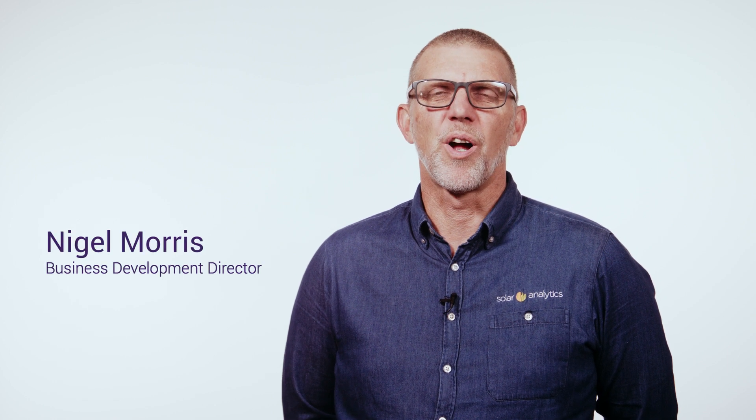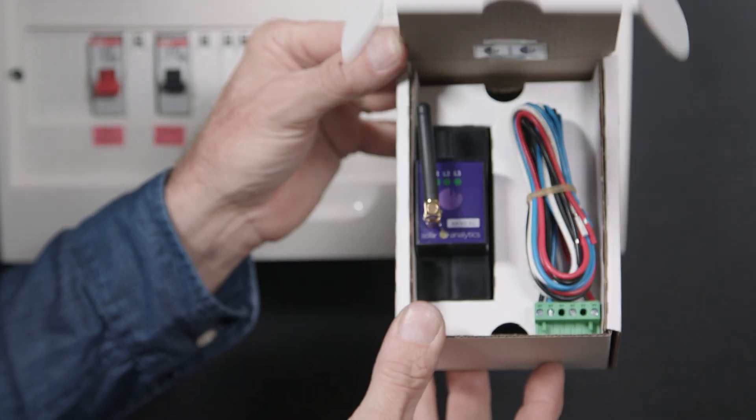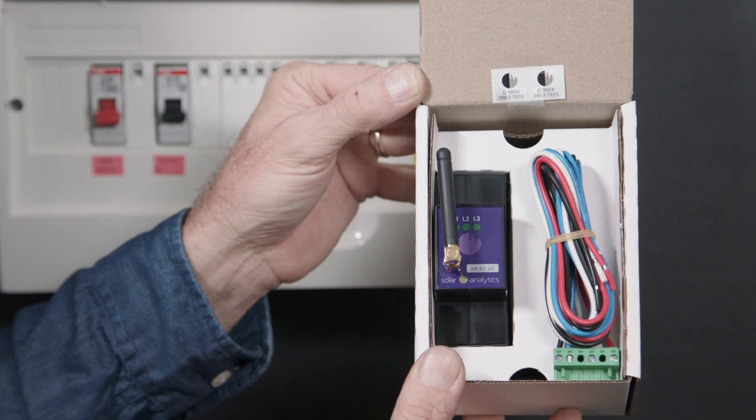Hi, my name's Nigel and I'm from Solar Analytics. Solar Analytics' primary hardware is our solar smart meter, made in Australia by Wattwatches. The device is the size of a two-pole breaker and includes either three or six CTs, a power input port, and an integrated 3G/4G SIM card and modem.